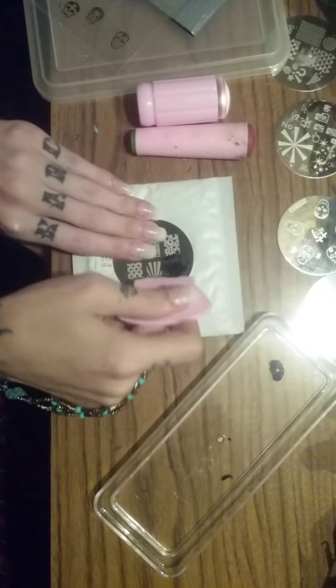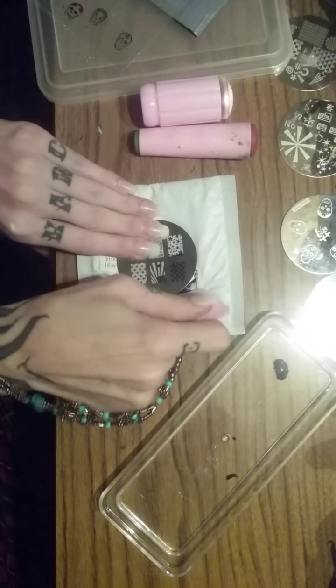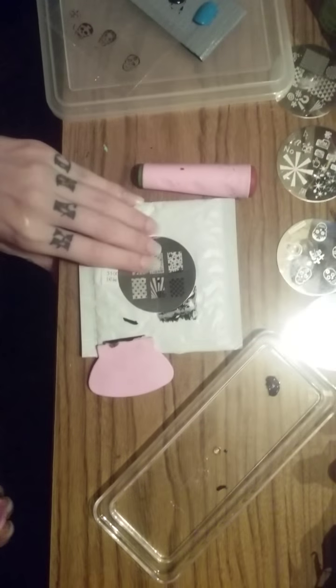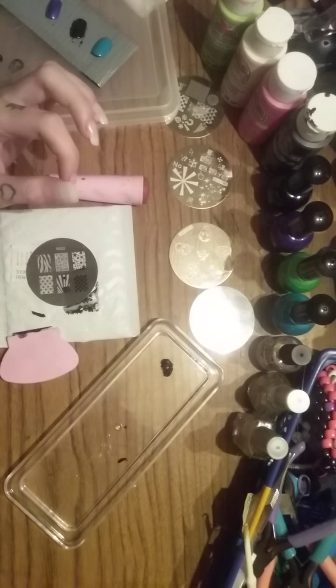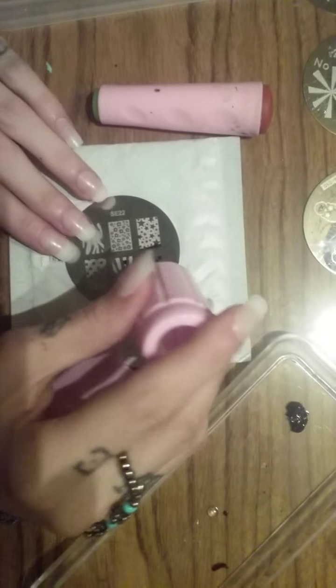Just get a surface on there and then pull it down. When you get the excess off, you can actually wait a couple of seconds because you have to take the time. And if you notice as it starts to dry, it'll have a film on top of it. Just blow on it a couple of times until you can get a little bit of it to dry.